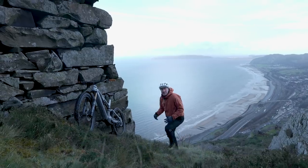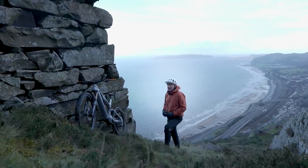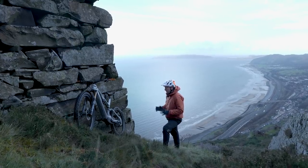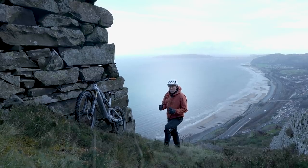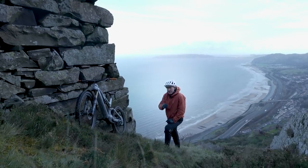We begin our journey then with a cliff, because when I say full range, I actually mean it. Canyon, who have sent us this bike, say that the Spectral is an all-rounder, but I want to properly find out.